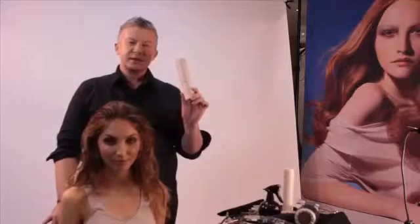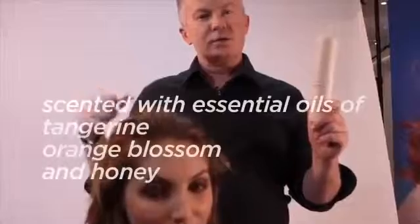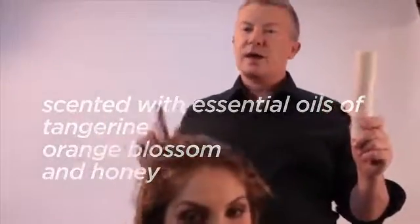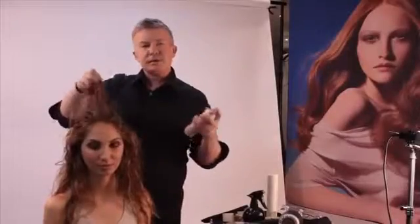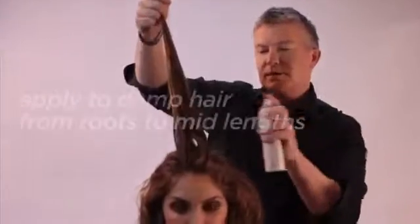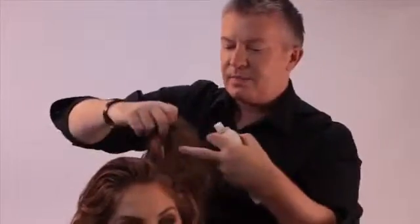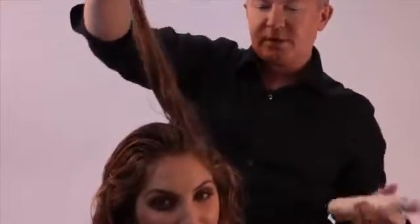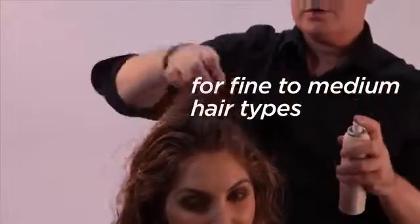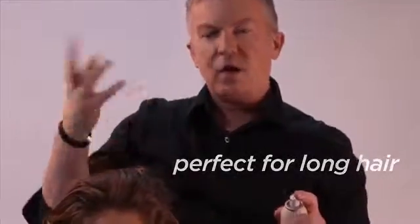Hair Resort Spray is your summer salty surface spray in a can. It's been scented with essential oils of tangerine, orange, and honey. Hair Resort is part foundation product and part finishing product, and it's really suited to finer heads of hair and longer heads of hair.